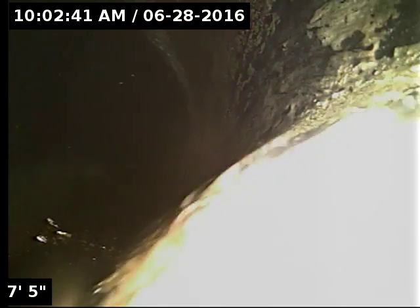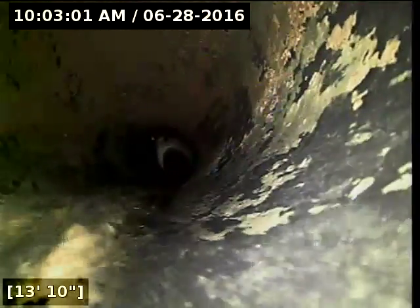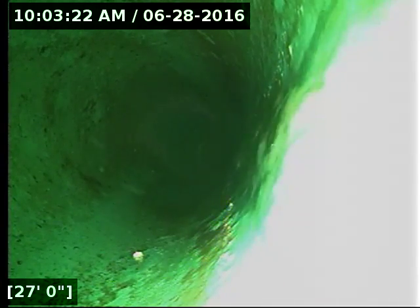I currently have water running. Here we go. It transitions here at 27 feet over to 4-inch PVC pipe. Everything's looking good so far. This is a Schedule 3034 PVC.